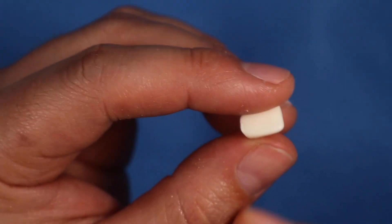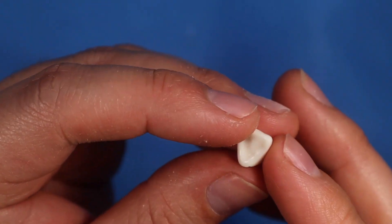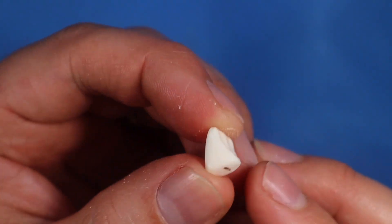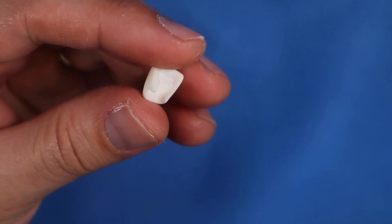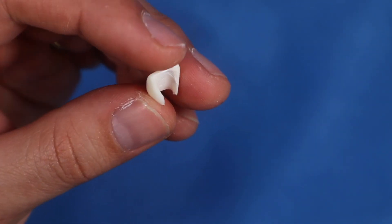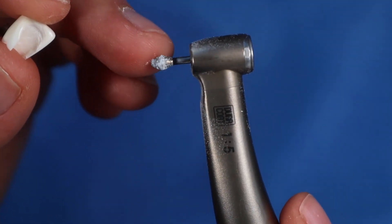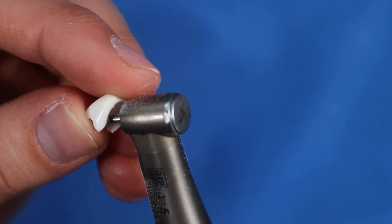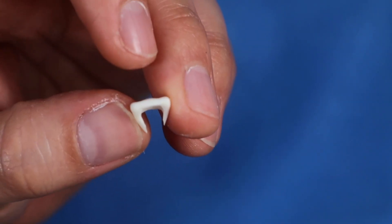Once you cut the crown off the root, you still can't use it yet because it has material that's going to block your cylinder — so go ahead and hollow it out. Now I've hollowed out the tooth quite a bit. You want to make sure there's no tooth material that's going to bind against that temporary cylinder. I just took my high speed with a football bur, stuck it in the middle, went up and down and side to side, swirling it to make sure it's hollow enough.